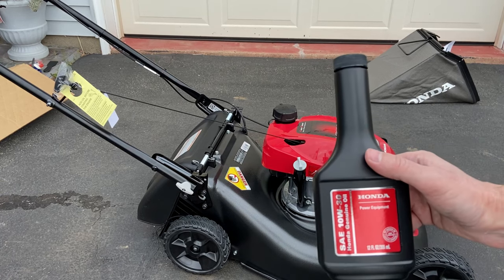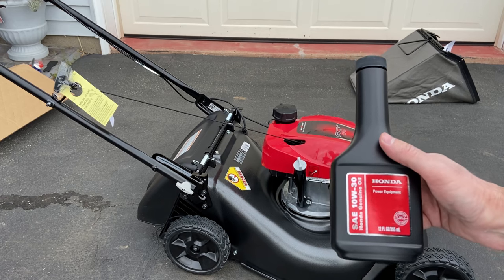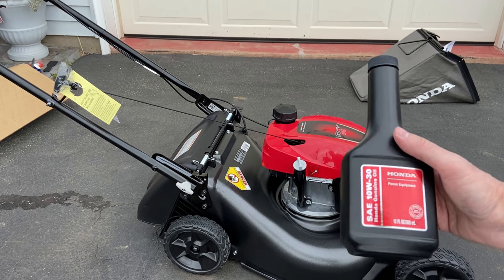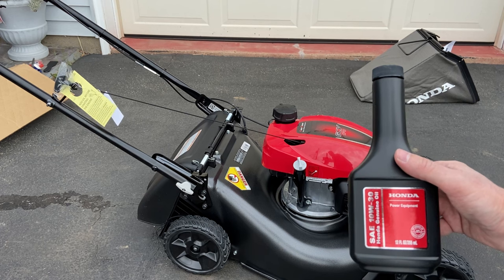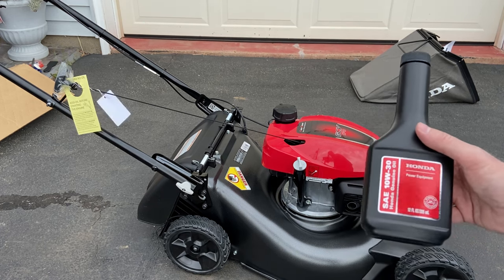Our mower comes with 10W30 oil to get started. This is good to break in the engine with — probably for about 30 minutes to an hour if you want to be conservative, then change it out. Or if you follow the manual, it says about five hours as a break-in period. It's up to you. Better safe than sorry — oil is cheap, and lawnmowers are not.